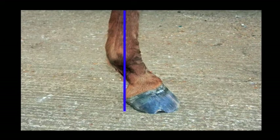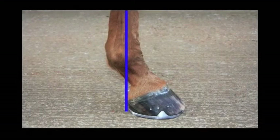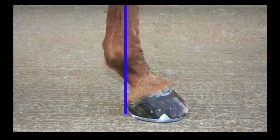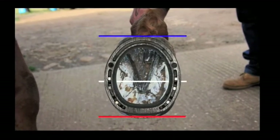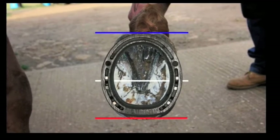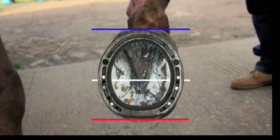A plumb line is taken down the lower limb through the centre of the fetlock to the ground, indicating the length required for sufficient caudal support. Looking from the solar surface, a parallel line can also be taken level with the hairline of the bulbs of the heel to confirm the support required.